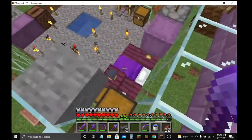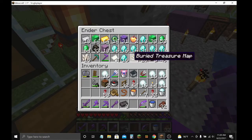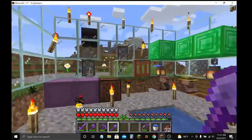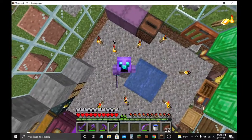That's how you repair your gear, in case you didn't know. I'm just going to fit these three netherite ingots in here. Yeah, that's how you do it. I'll see you later. Bye!